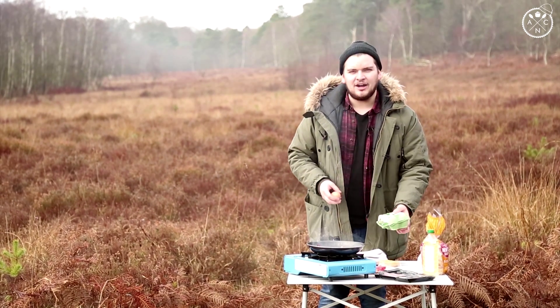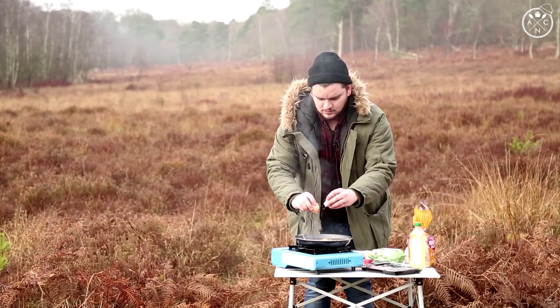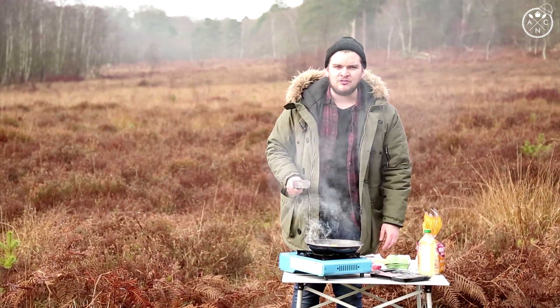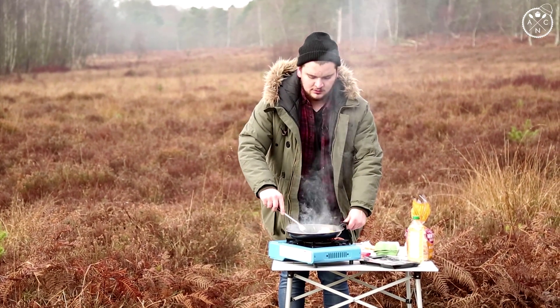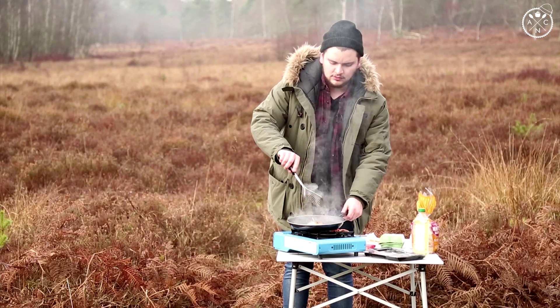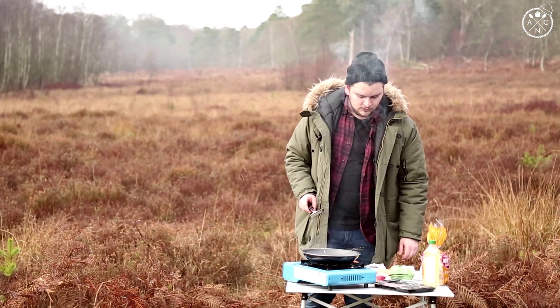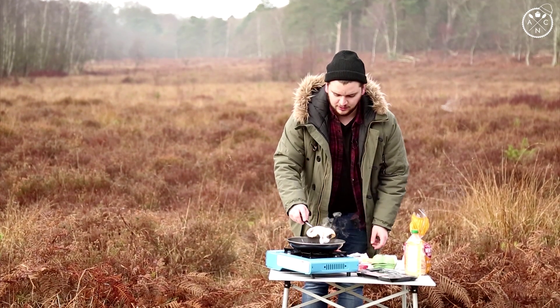Once your bacon's nearly cooked, you can pop your egg in. Bacon's done — I'm going to pop that onto the bottom of the bagel. I don't want my egg to be too messy, so I'm going to flip it over and cook it on the other side. Pop your egg out onto the bacon.